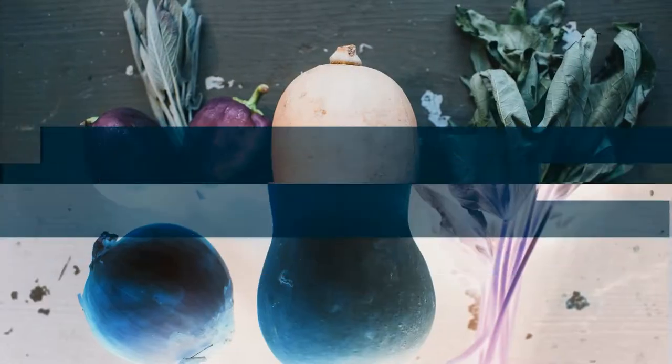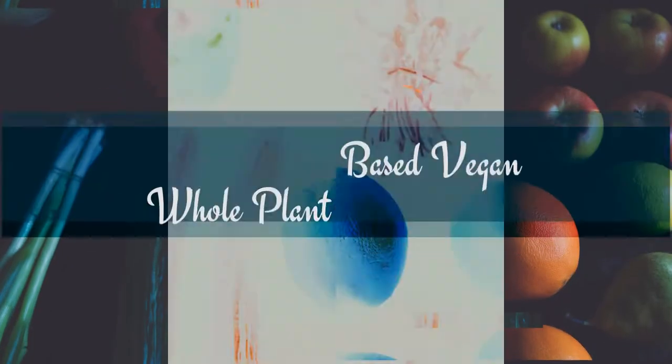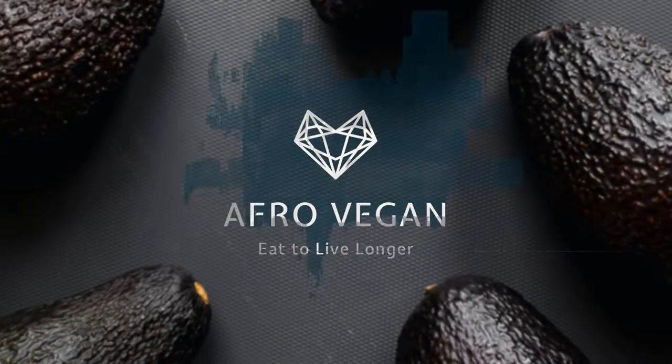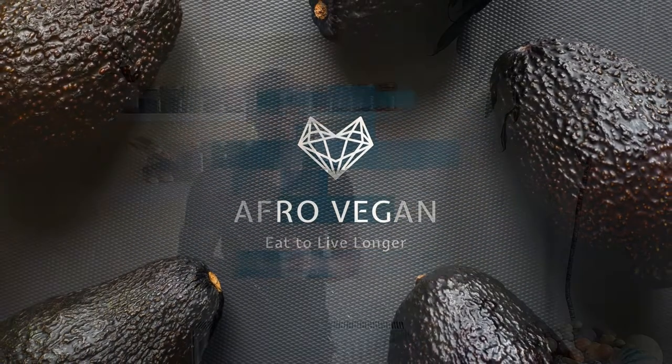What's up guys, this is Danny Kaye from Afro Vegan UK, and today I'm gonna show you how to make an immune-boosting power juice. It's gonna have tons of ingredients and minerals in there that's just gonna keep your body in optimum shape and keep you looking younger for longer.